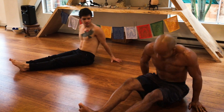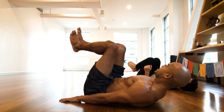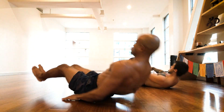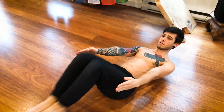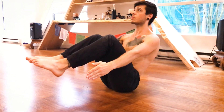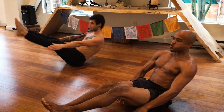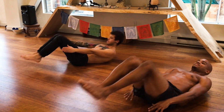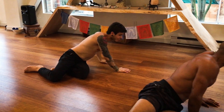Beautiful. Now we're on the back — leg taps. One, one, two, two. Those are also very beautiful.